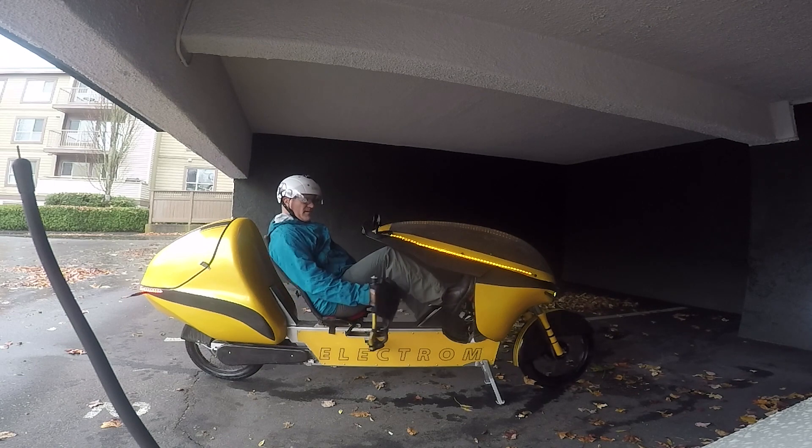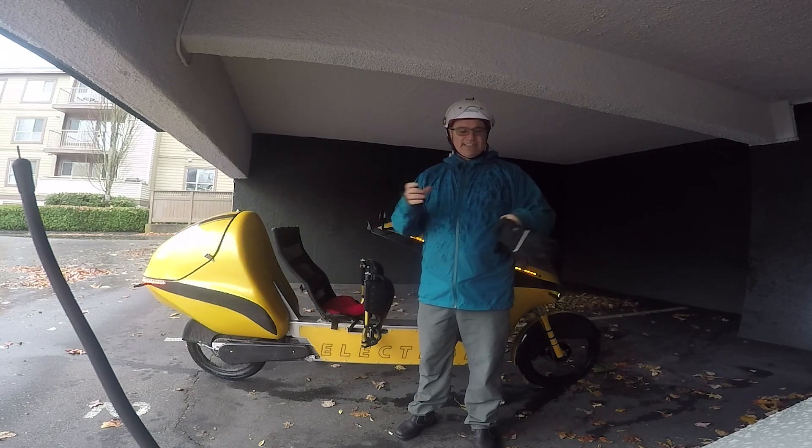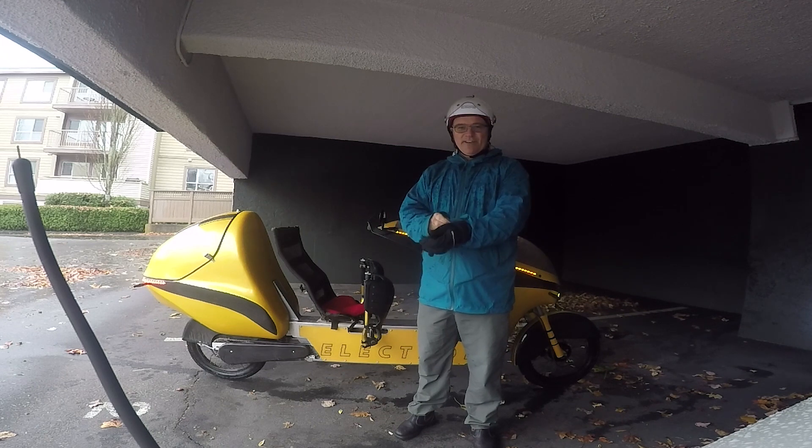Lots of room to move, lots of room to steer. Let's get suited up in some gloves and a jacket and go out and ride in the rain for a bit and see how we do.